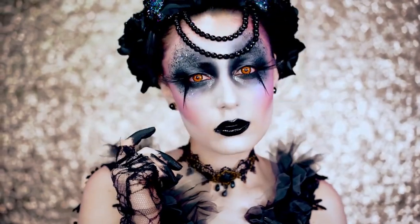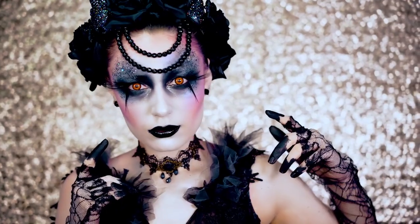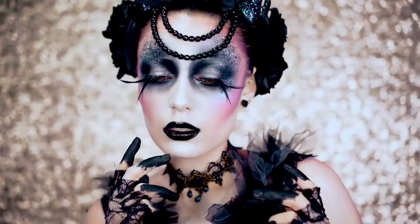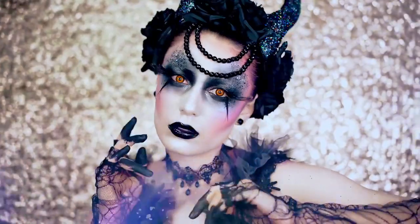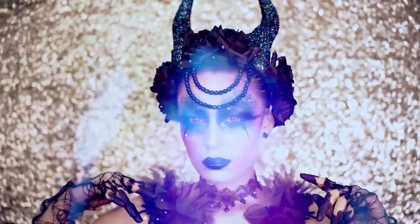If you love dark fantasy looks like me — I'm so obsessed with them — be sure you like this video and smash that subscribe button for more, because there will be more creative looks coming your way. I can promise you that. Now grab some candy and let's jump into this look.